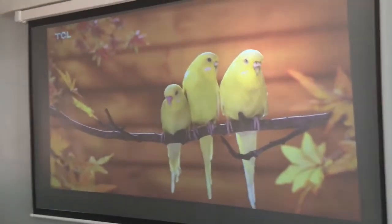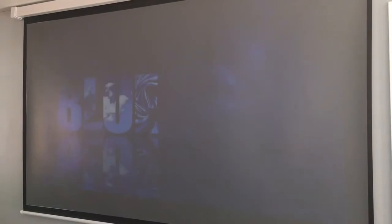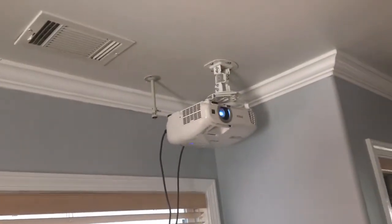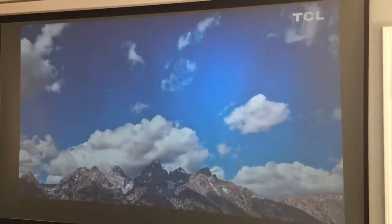Thank you very much, Jaime. Look at this — see the blues? And that's coming from that projector right there. That's the Epson 2045 — awesome.